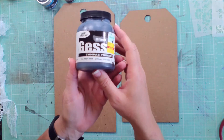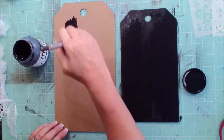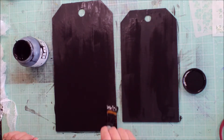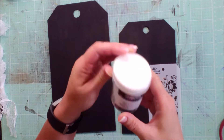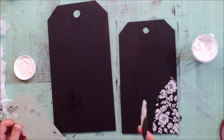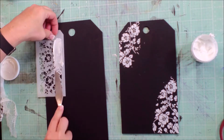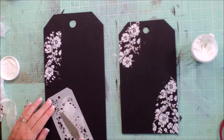Today I'm going to share a little tutorial using the tags that were included in the May add-on. I'm just going to cover these both with some black gesso to get started, and use some of the white modeling paste that was included in the add-on, as well as one of the many Tim Holtz tags that was also included in the add-on kit. Just doing some random stenciling on both of the tags.